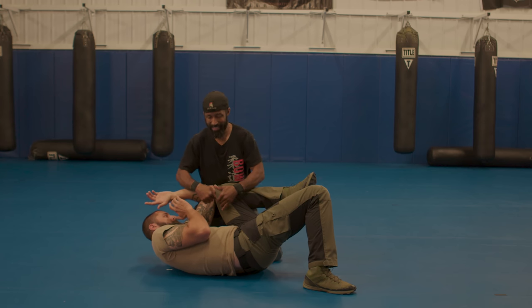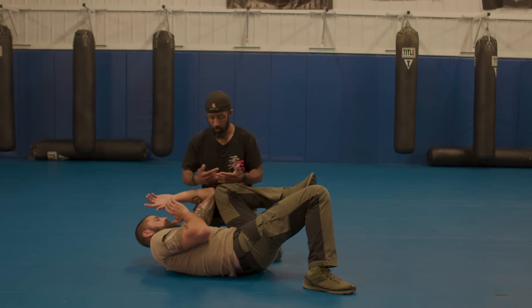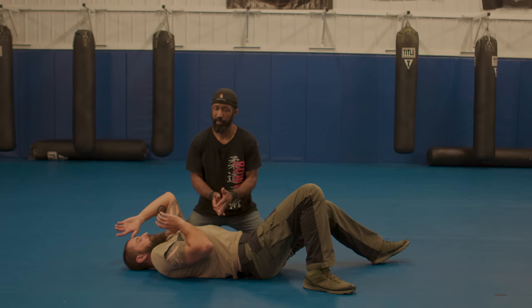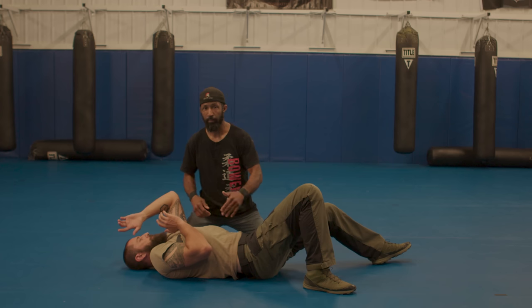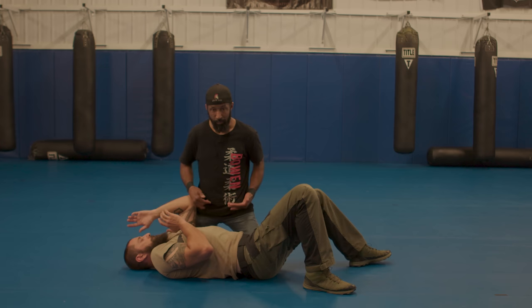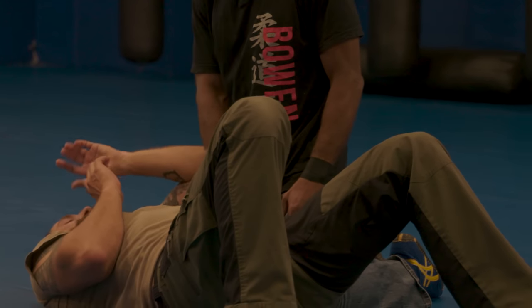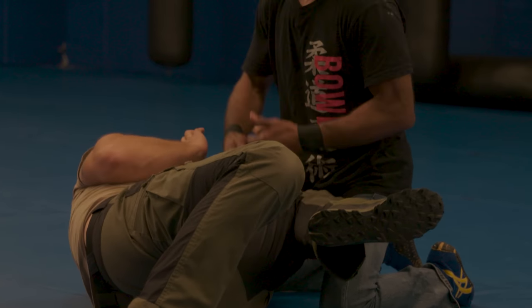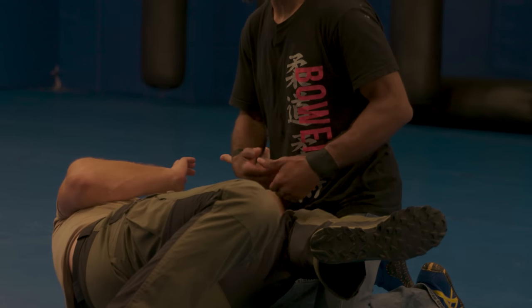Once we understand this, we can understand how to get out of it or how to control this person. Right inside here is my buffet. I want to try to control this person. I can get on top of the person, controlling their hips. If I pass the knees, I need to have some kind of connection to his hip — by having connection to his hip, I can control his hip. He needs to try to move his hip out so that he can bring his knee up and go into a defensive posture.